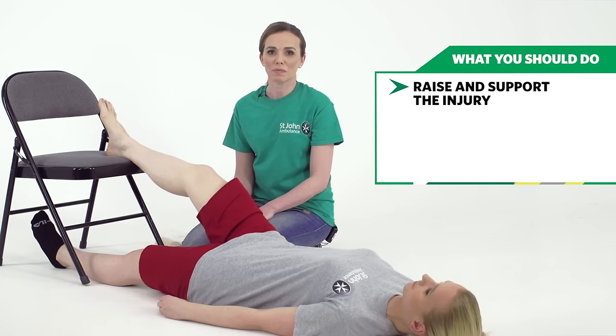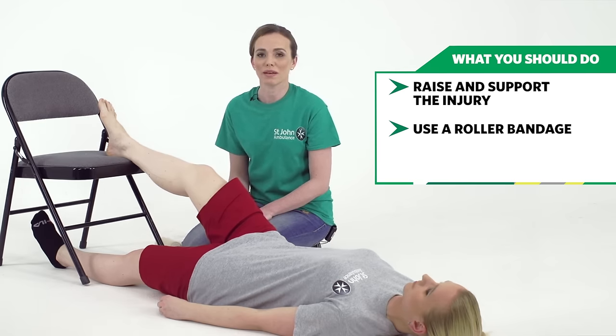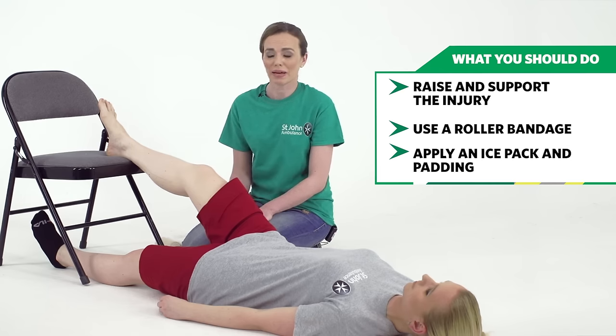To bandage an ankle, use a roller bandage. Make sure you have the ankle raised and supported to start with, and then apply an ice pack and some padding.